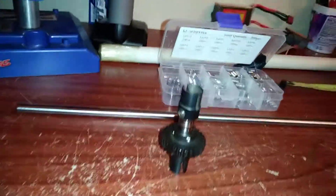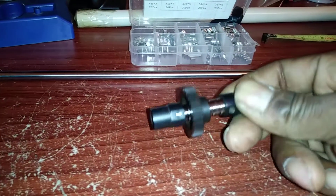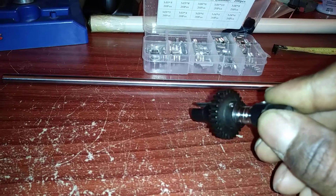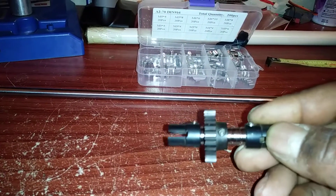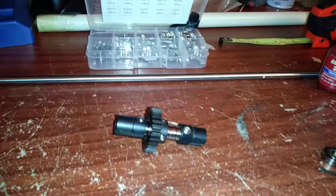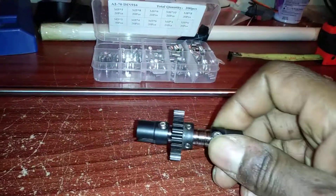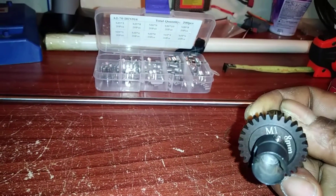You can run any kind of pinion gear you want with this setup. You can run some really ridiculous gear setups with your spool because you can put any kind of pinion you want on here. If you run a bigger gear on your motor than on your spool, you're definitely gonna turn out some serious numbers.